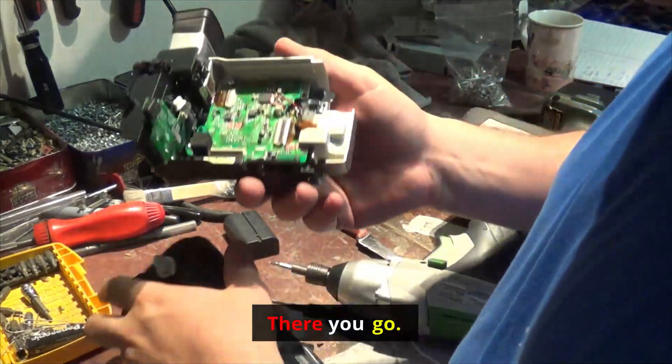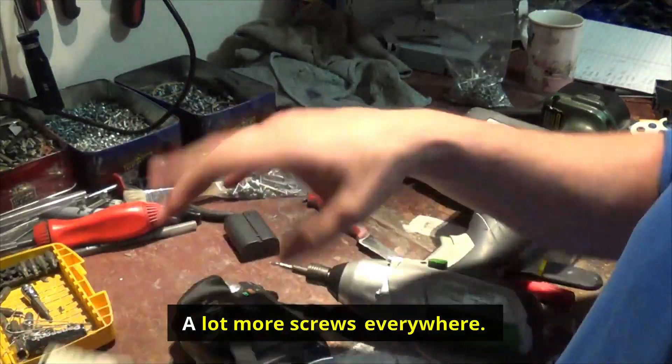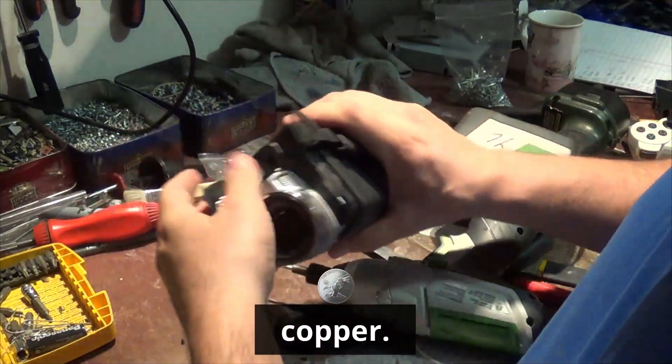There you go — we have plenty of boards from what I can see, and a lot more screws everywhere, plus some copper.